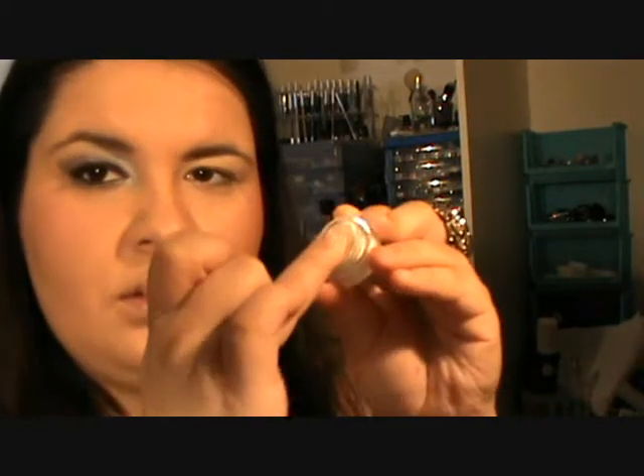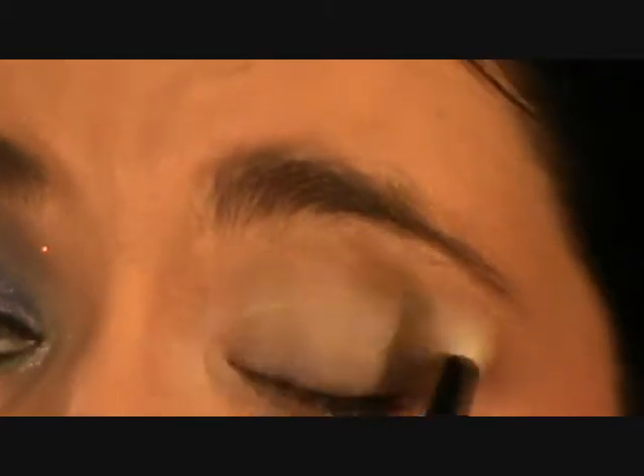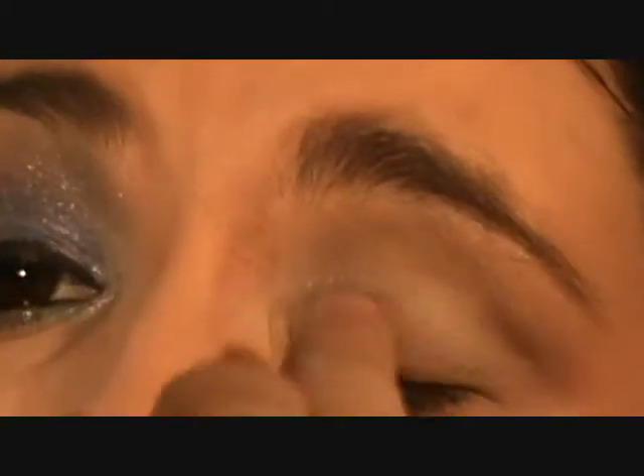Just using my ring finger, mixing the product and then applying just on the lid. This bit doesn't have to be neat — you can just use your fingers, but I've just got a cheap stiff-dome brush with synthetic fibres, so I'd just like to brush. Just using that brush, brush it down. You may need to put a couple of coats because you are blending up.